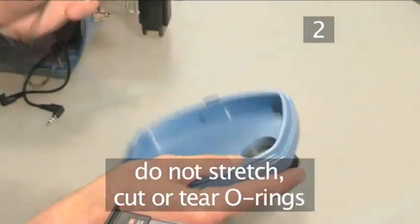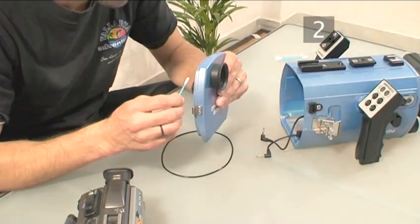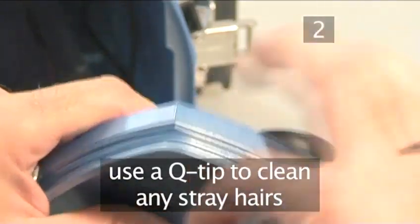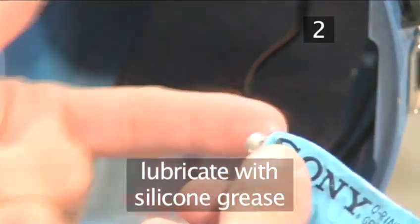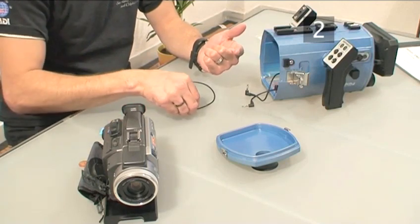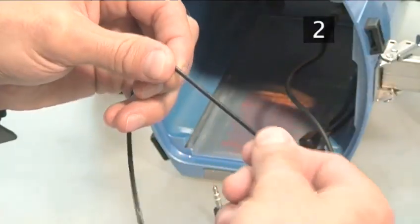Because they're fragile, care must be taken so as not to stretch or accidentally cut or tear them. Use a Q-tip to clean any stray hairs or dust from the O-ring groove, and make sure to periodically lubricate them with silicone grease. Rub a small blob of grease between the tip of your finger and your thumb, then glide the O-ring slowly through your finger and thumb, being very careful not to leave too much grease on the O-ring.